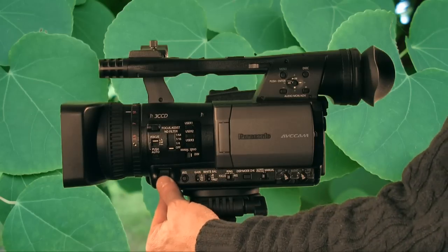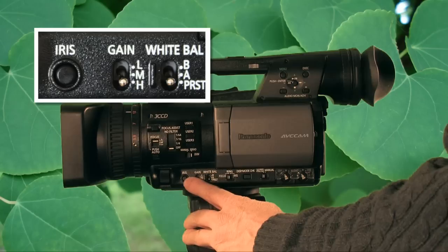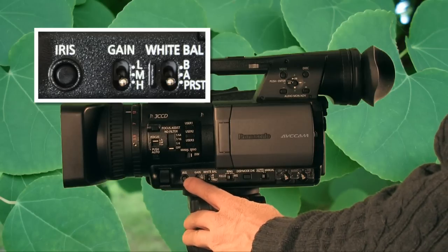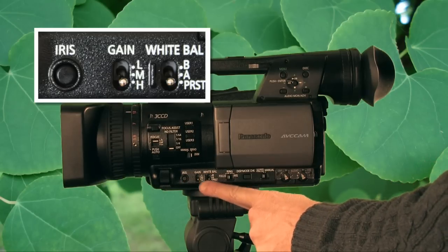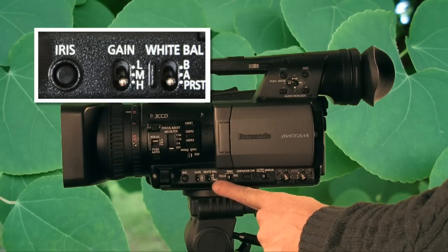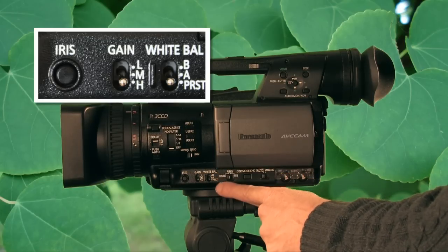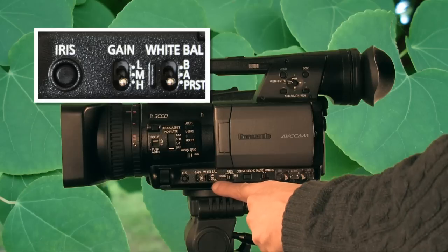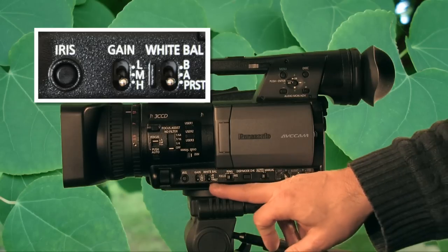Here's your iris control wheel, and here's the iris button which switches between automatic and manual iris. Here are your gain settings — low, medium, high — which you can set in the camera's menu. For white balance, you have A, B, and preset, giving you two choices between 3200K and 5600K.